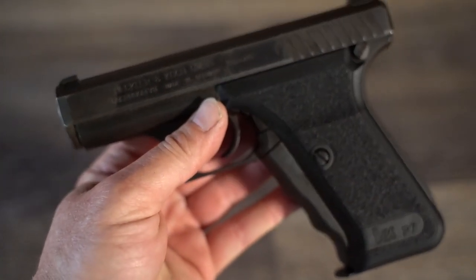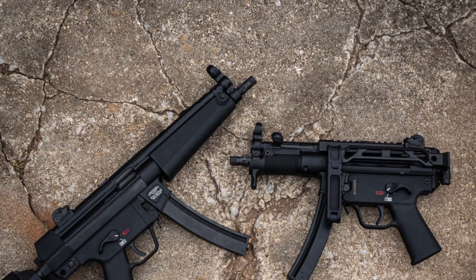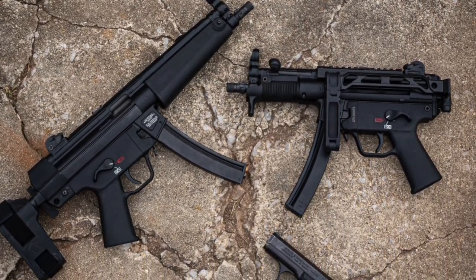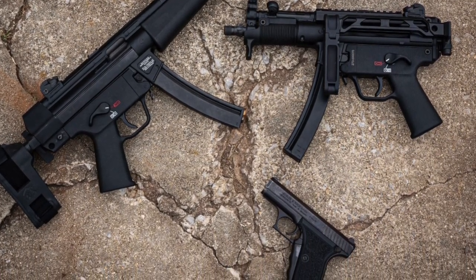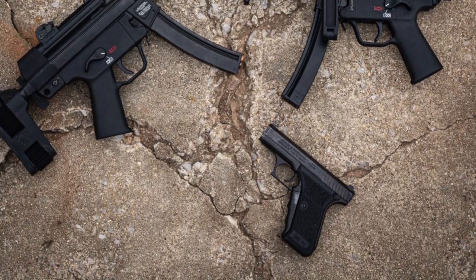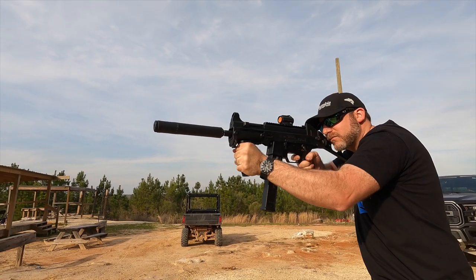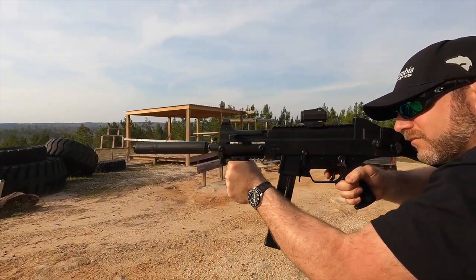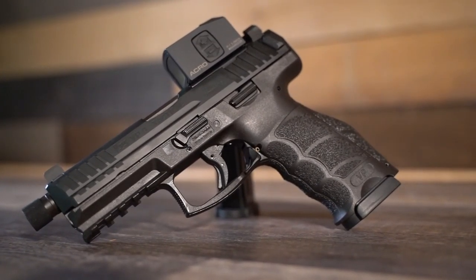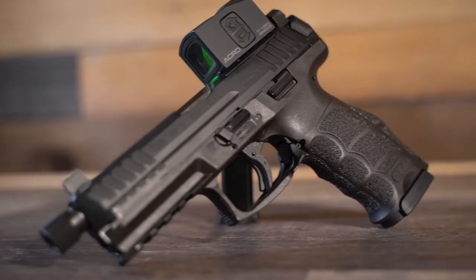Just imagine it — HK could have the SP5, SP5K, and a new P7. It would be like a greatest hits album or a comeback tour. It would be amazing if we could get an HK53, a UMP, and a G36 — my life would be complete. Anyway, enough with my sick fantasies: in 2014 HK released the VP9 to finally silence the haters, and it received great acclaim.